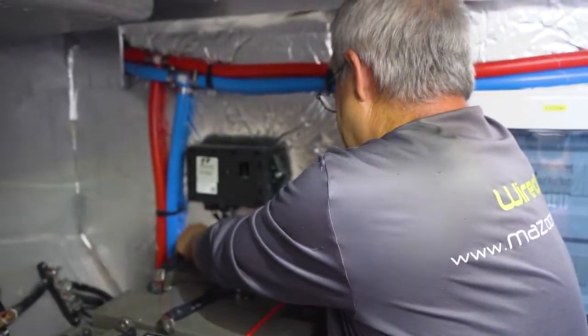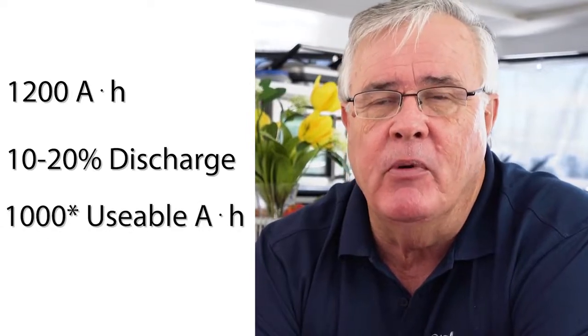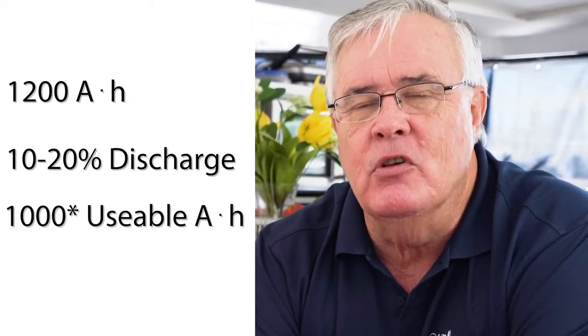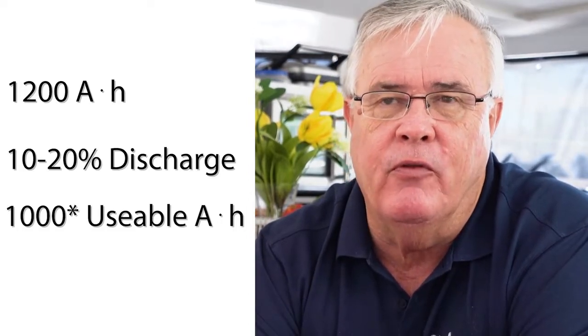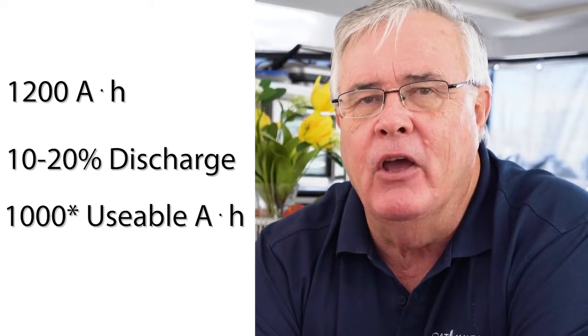What we've done is install 1200 amp hours of lithium-ion batteries, which can discharge all the way down to 10% — but probably better down to 20% — giving us a thousand usable amp hours versus roughly 400. So we've more than doubled the size of our battery bank by going lithium.